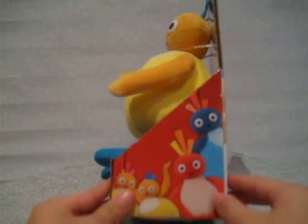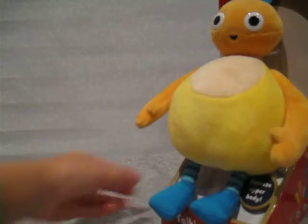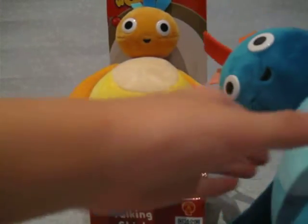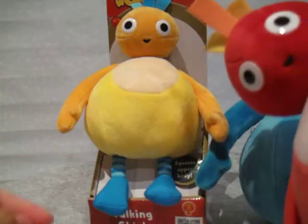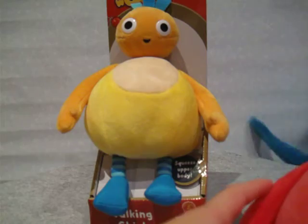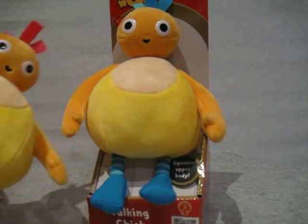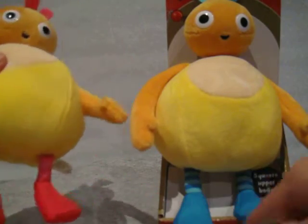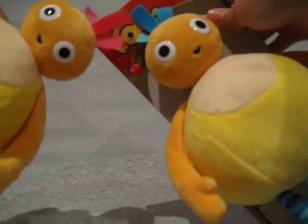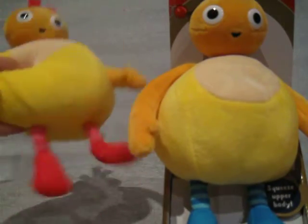Here are all the others that you can collect. There is talking Big Hoo, which I actually have here. There are also talking Toodaloo and talking Chickadee, and to me Chickadee and Chick look very much alike, except for the colours maybe of the feet and the hair — they look pretty much similar.